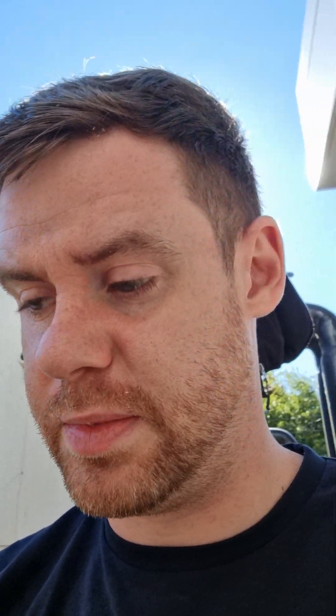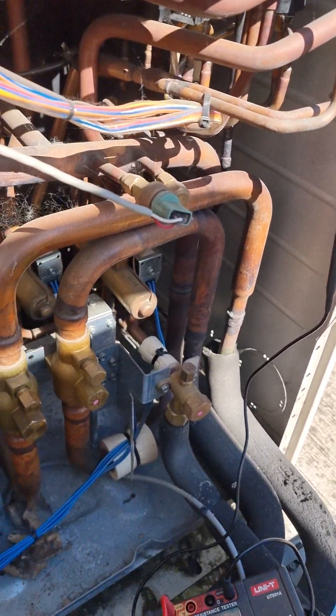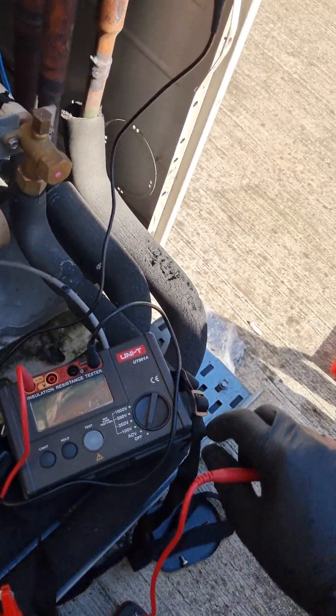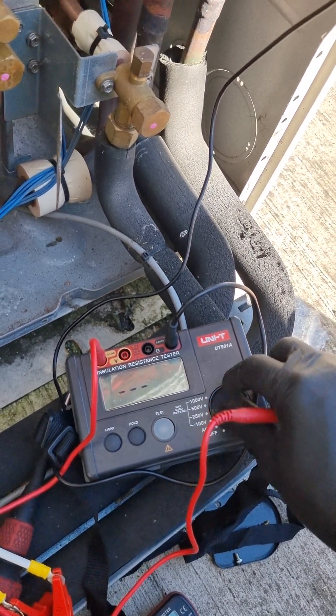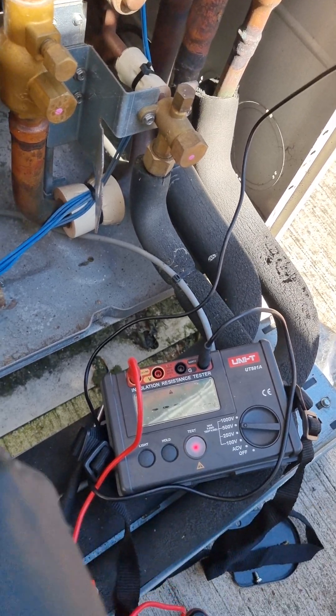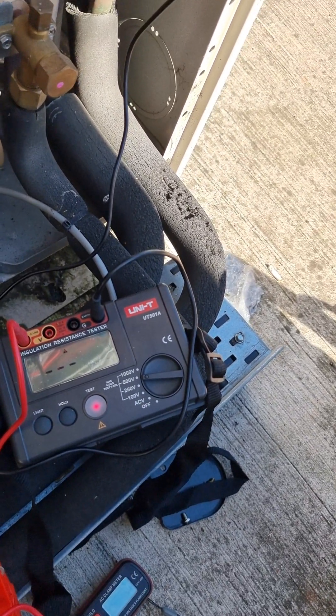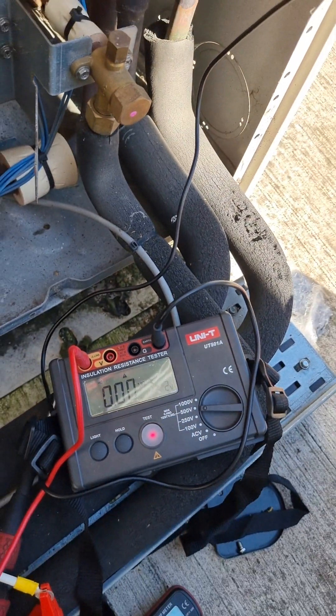You can also do an insulation resistance test — I'll quickly show you how. I don't have a megameter so I have to rely on my normal tester. Get a decent earth connection — I've had to use a clamp at one end. Set it to 500 volts, which is what this particular manufacturer states for testing their compressors.